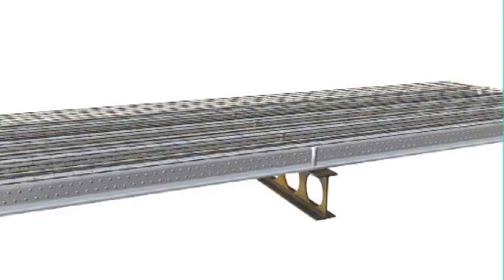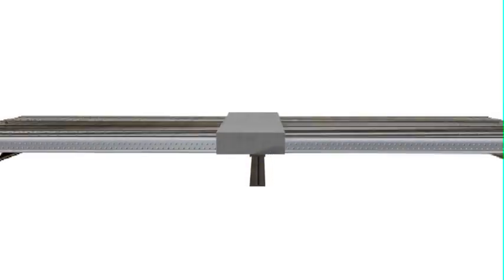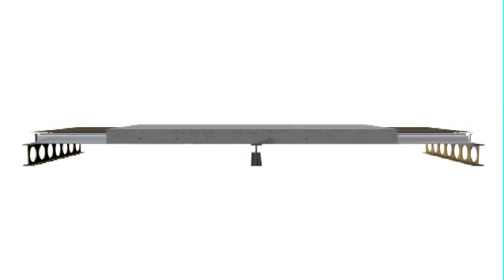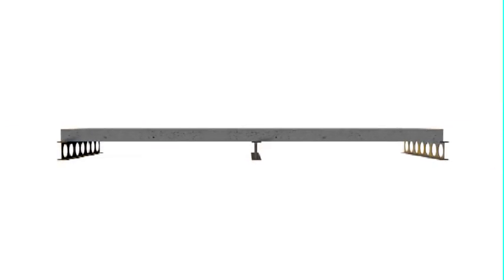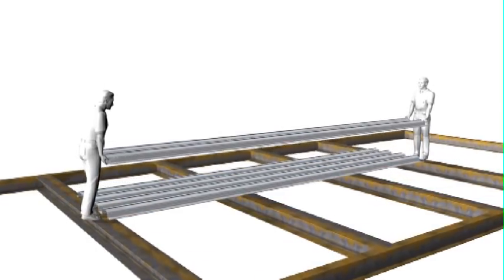Comfloor is a great balance between strength to support the wet concrete load, unpropped up to 5 metres, and lightness, with two people able to handle the longest lengths.